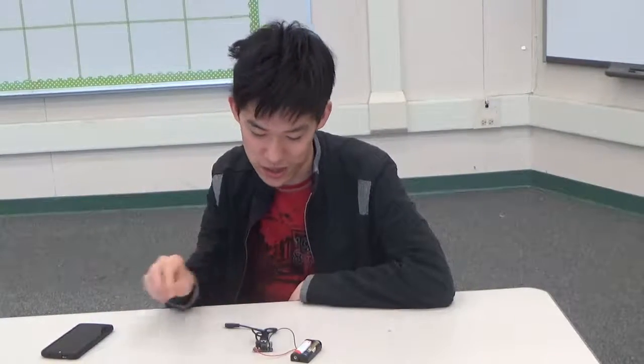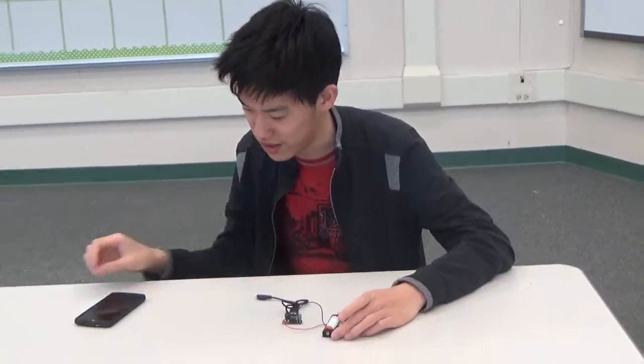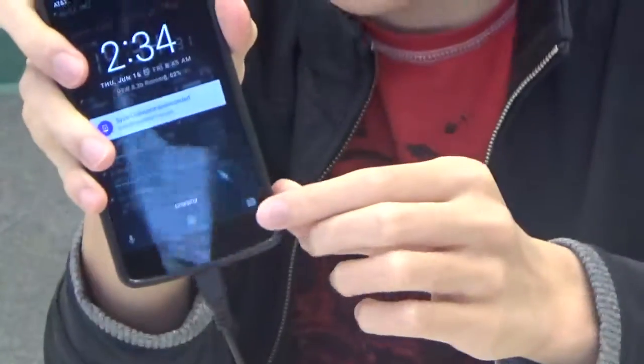Hello, I am Nathan, and I'm a senior at Cerro Diego High School, and this is my starter project, the Minty Boost. It is a phone charger that runs off of AA batteries. As you can see, my phone says charging down here.